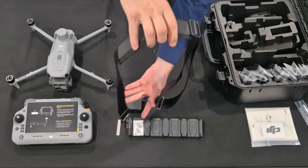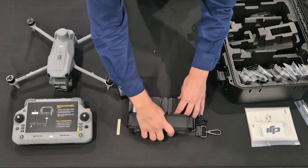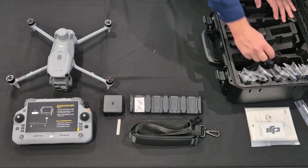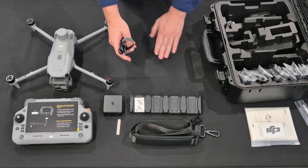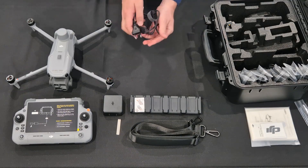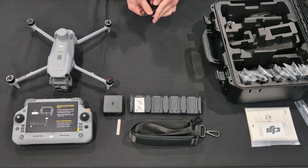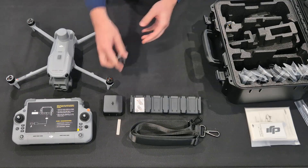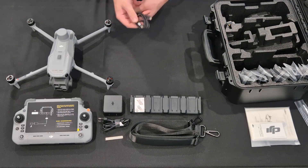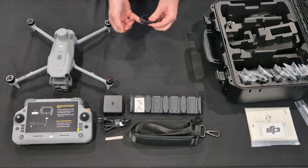Trying to give you a good view of everything on the inside here. Now we have a lot of cables. Firstly, this is a power cable — it will plug into the power brick with the South African standard two-point plug. Next we have a USB Type-C to USB Type-C cable that you'll use to connect the charging brick to the charging hub so that you can use it to charge all your batteries.